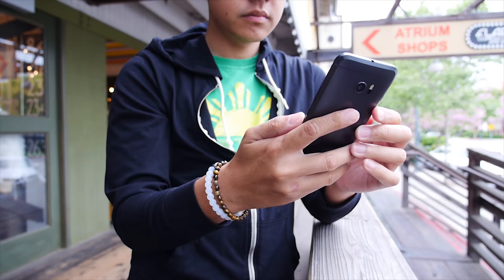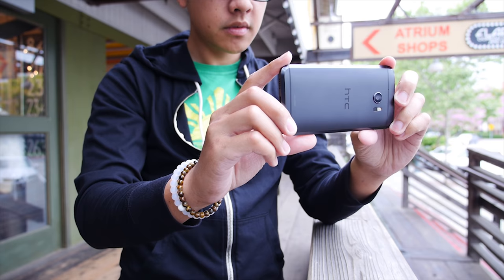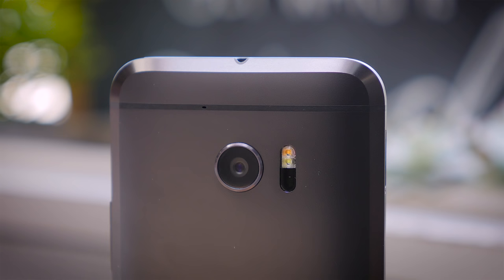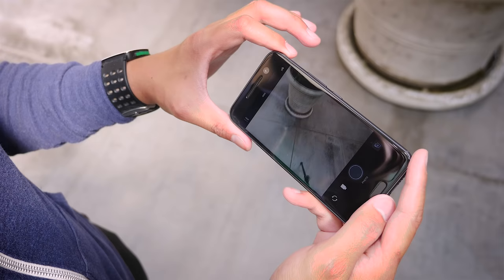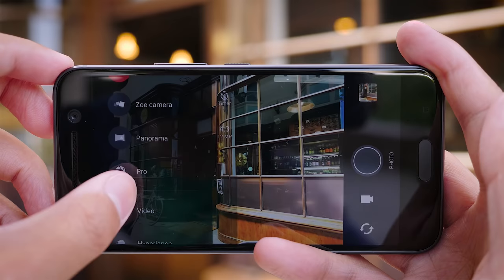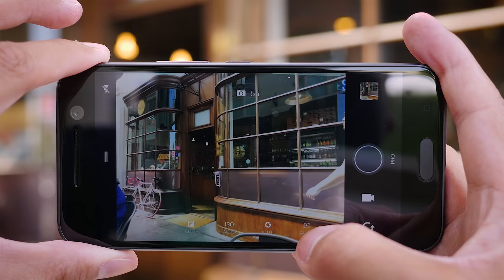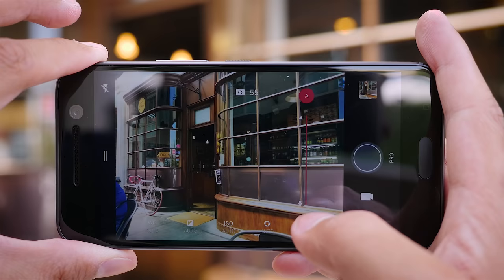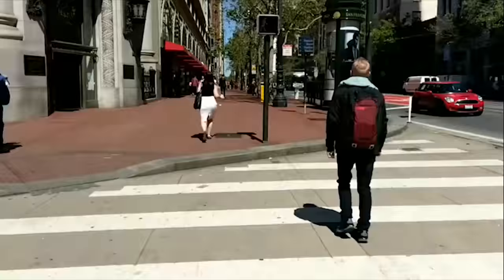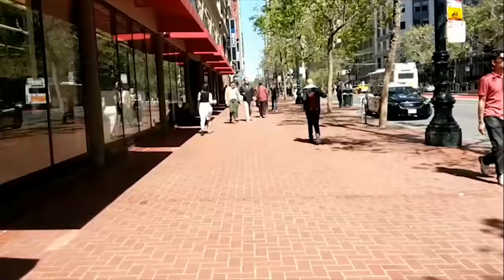Now we can talk about the cameras. HTC has had a rough go of it for the last couple of years, with their cameras falling short of the competition. This year, however, the Ultra Pixel returns and reaches its second generation. HTC prioritizes larger pixel sizes over sheer megapixel count, so you get 12 megapixels at 1.55 micron sizes. An aperture of f/1.8 further bolsters the low-light capabilities, as does optical image stabilization. The camera app has been somewhat streamlined, with different modes in one easy-to-slide-over menu. Other modes include slow-motion video capture, panorama, and a hyperlapse feature.